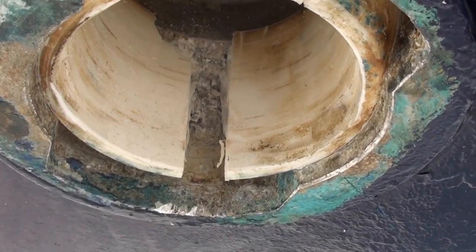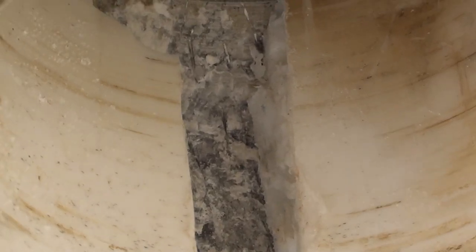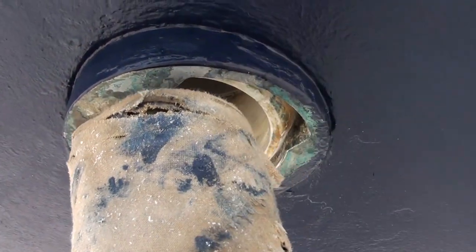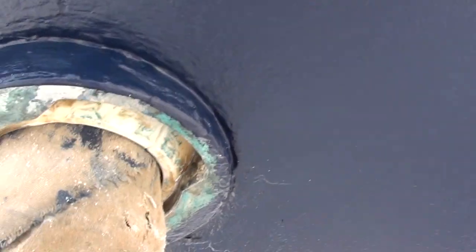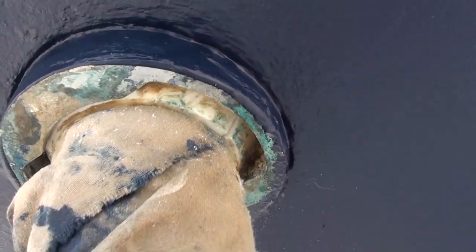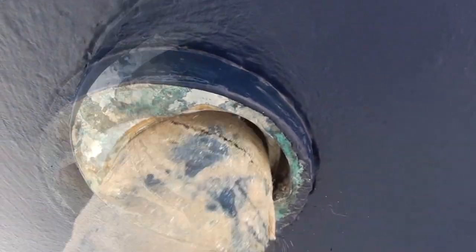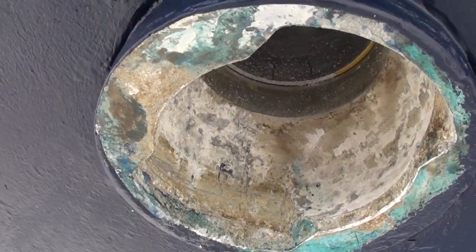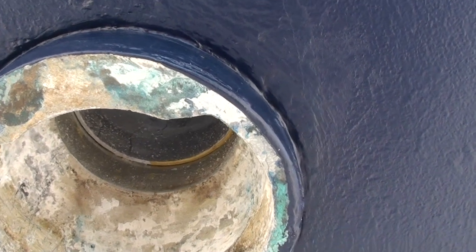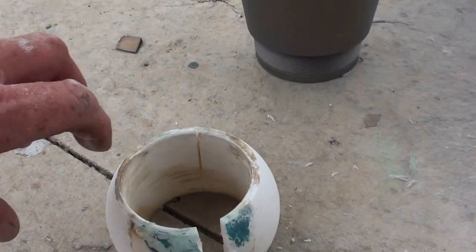Now you can see the corrosion which has taken place behind the bearing. Even though we've cut this section out we weren't able to move the bearing by hand, so we had to get a bar in just to free it up. By cutting the section out it allows the bearing to close and become freer. The problem with the bearing system on this boat is that it was not electrically bonded to the anodes on the sail drive, so we're also going to fit an additional anode and bond the whole stock of the rudder to try and reduce this electrolysis.